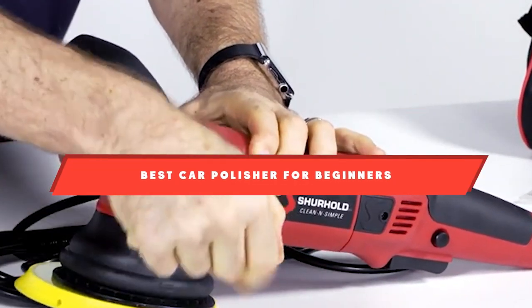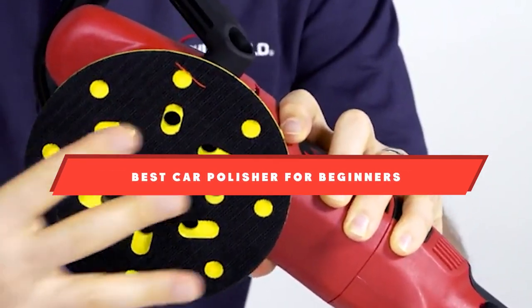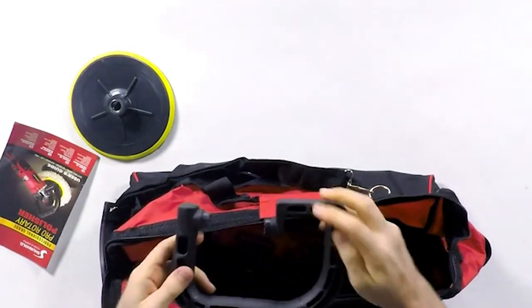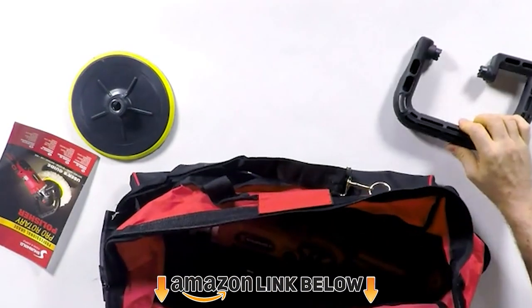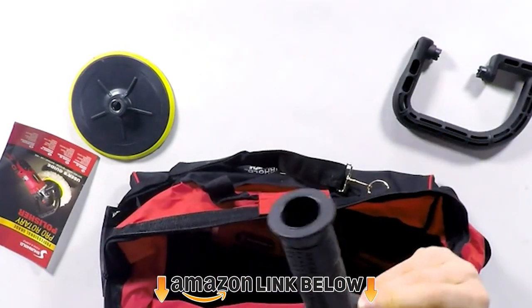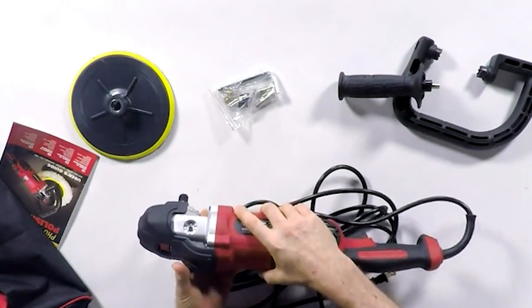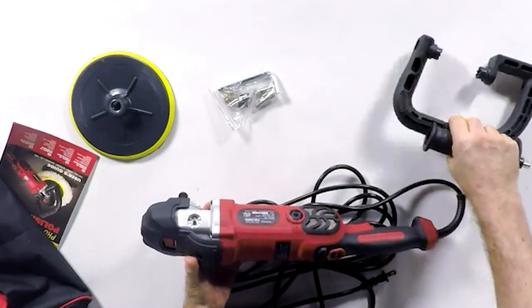If you're looking for the best car polisher for beginners, here's a list you must see. We made this list based on our personal preference and sorted it based on their features, price and quality, durability, and reputation of the manufacturers and customer feedback. We've also included options for every type of customer. So let's get started.